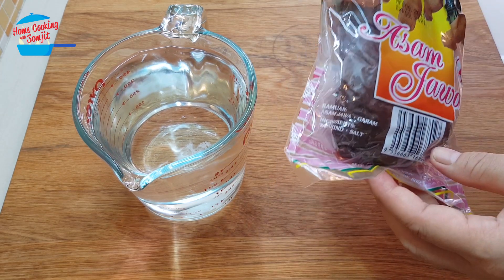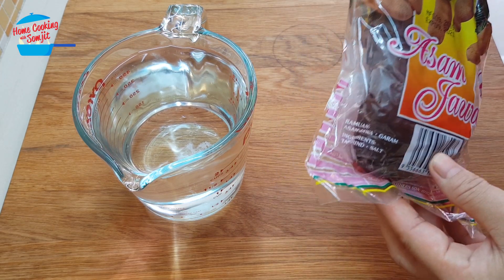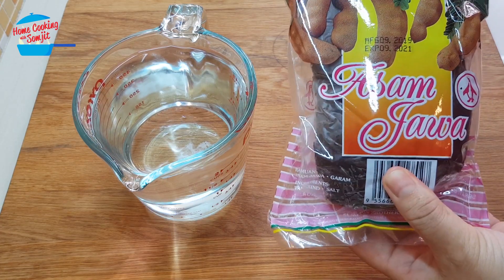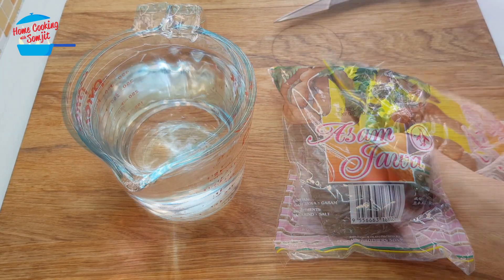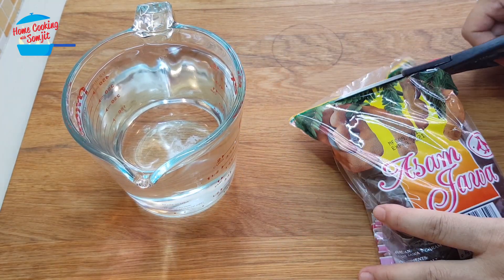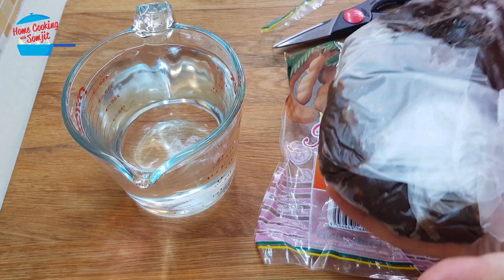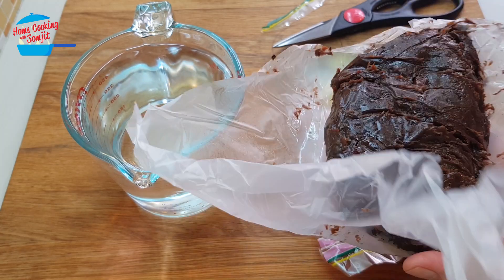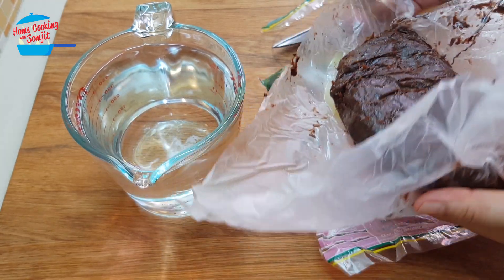Normally in Malaysia when we buy Assam Jawa or tamarind pulp, it comes in a package like this. This is a packet of 500 grams. Normally the tamarind pulp is packed like this.